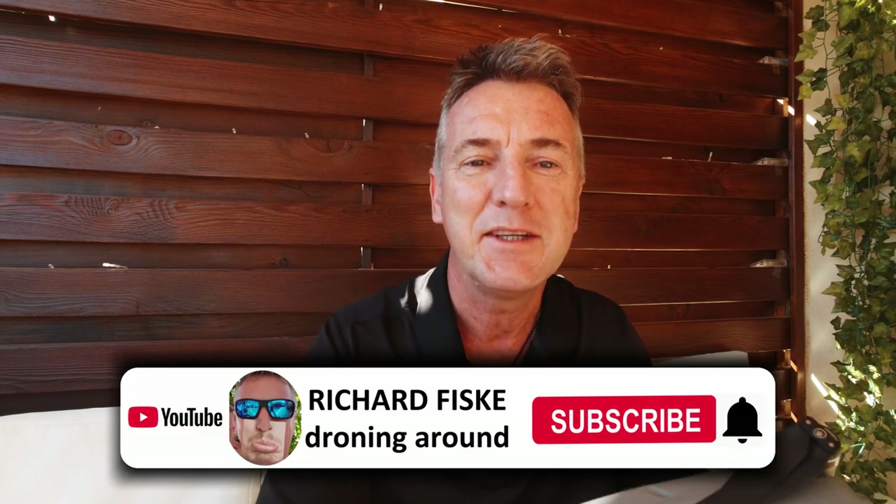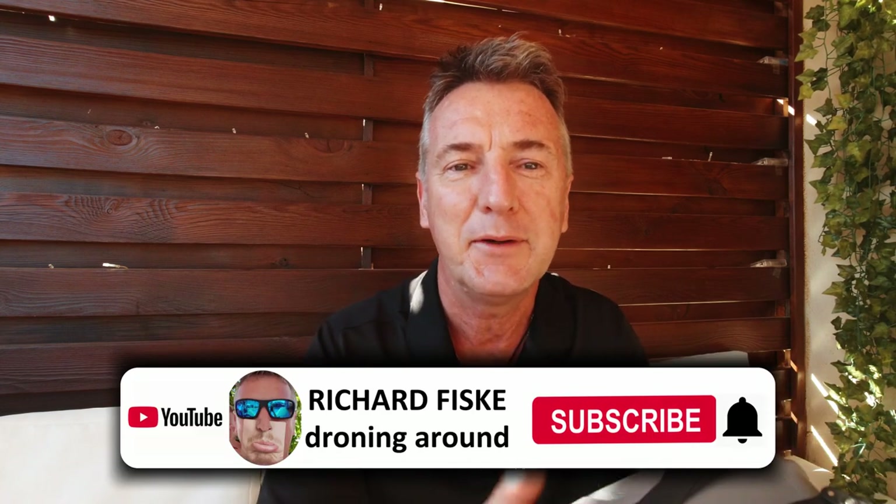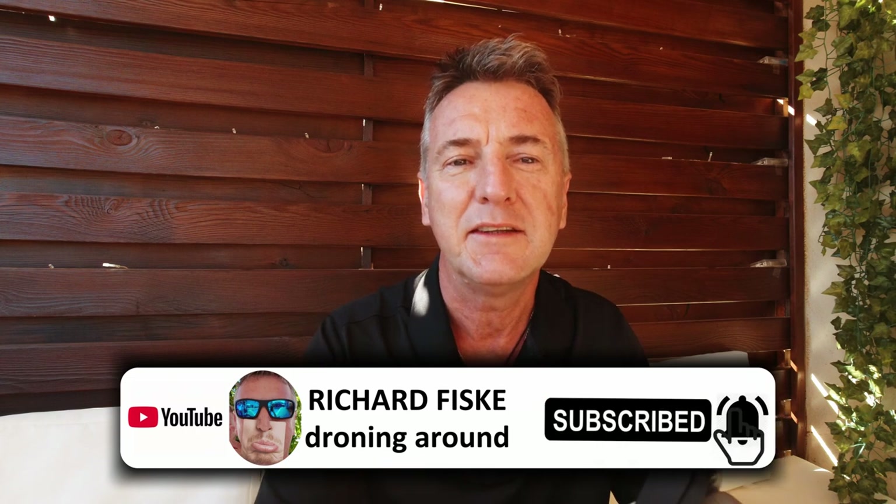I've done loads and loads of stuff, so if you're new to the drone world, check those out. And obviously while you're down there, subscribe to my channel for more videos, hit the bell for the next videos that come out and you'll be notified. Give it a thumbs up if you can and subscribe.